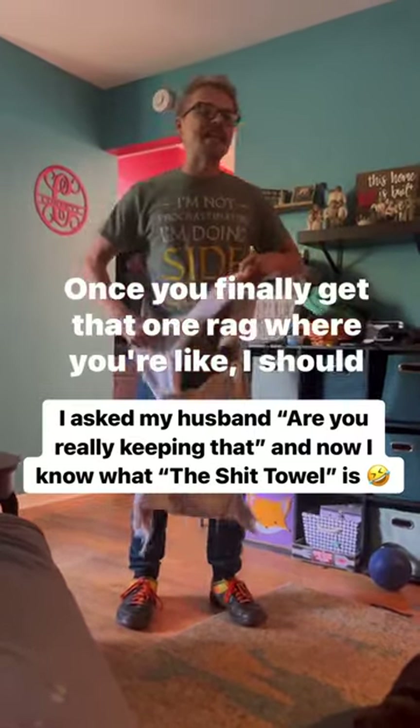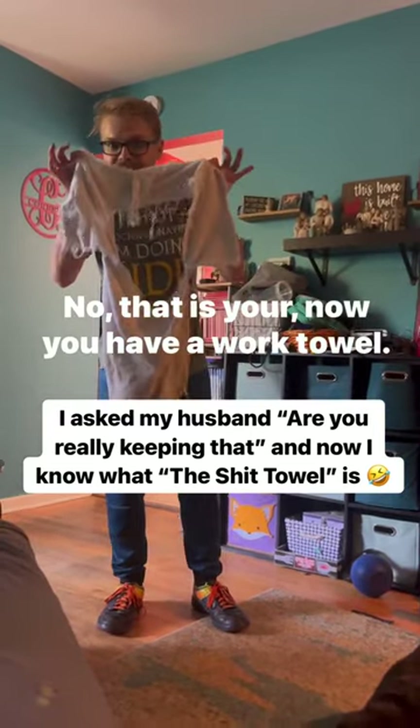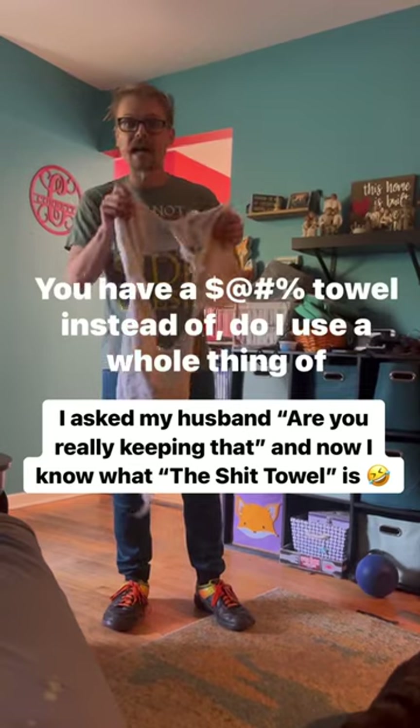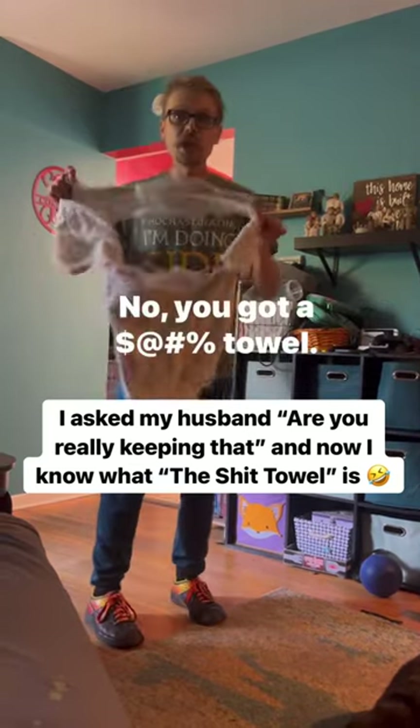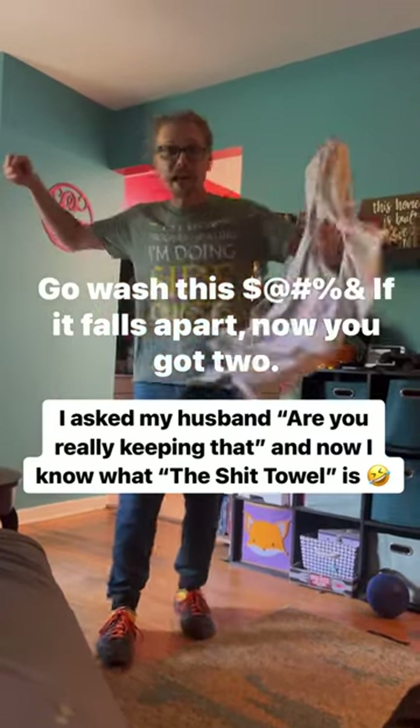Once you finally get that one rag, you're like, I should throw this towel out — no, that is your work towel now. You have a work towel, a towel instead of using a whole roll of paper towels. You've got a reusable towel. Go wash it. If it falls apart, now you've got two.